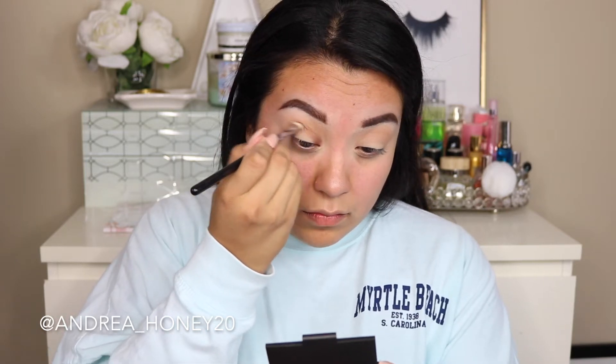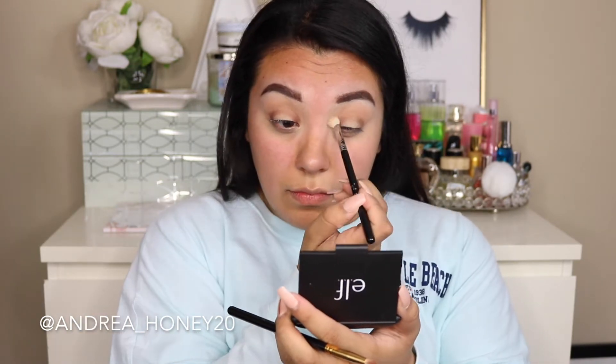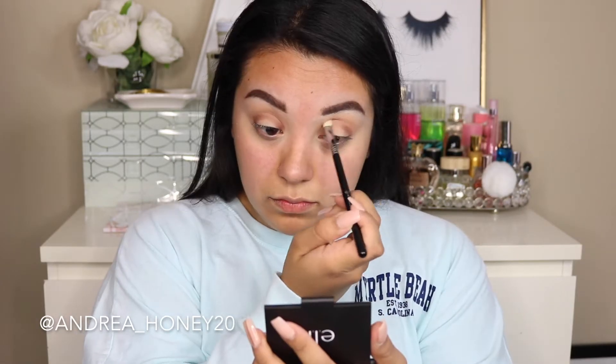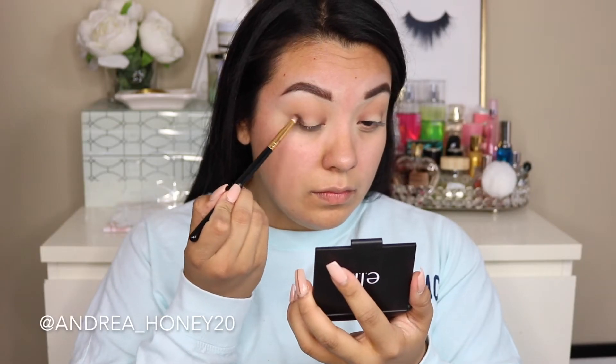I'm taking a Sigma e25 brush and blending it out a little bit so there are no harsh lines. Doing the same thing on the other eye. Now I'm gonna go in with pooter — it's just a little bit more of a darker brown shade. We're working with a lot of browns right now because then we are gonna jump into color, but we want to make sure everything is nice and precise where we want it.